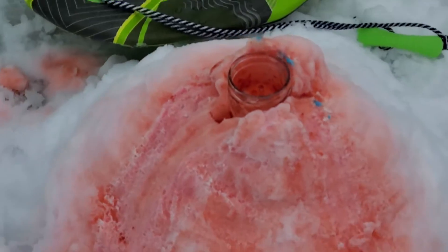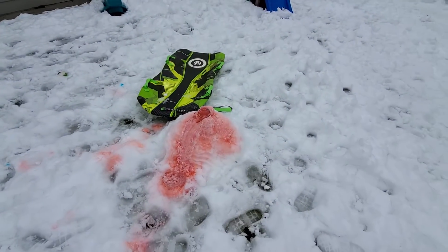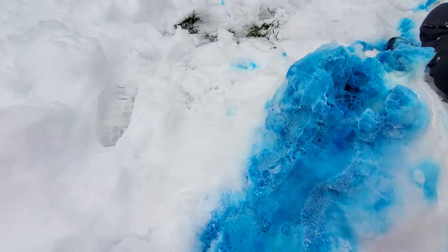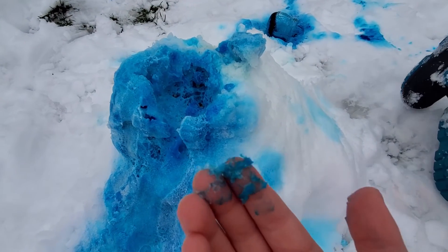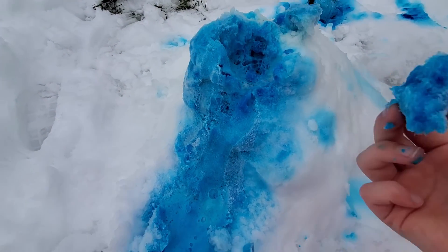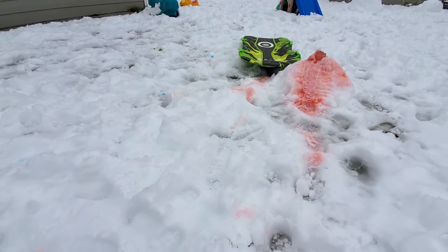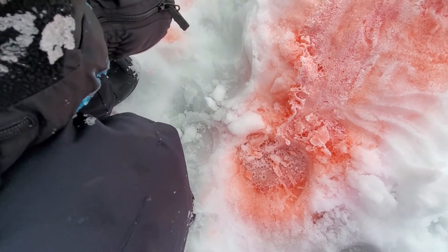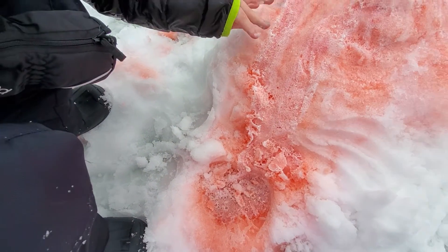The next one we have a video for, so go check it out. We put some blue in it, and this one worked out really well. It's kind of pink. Look at that — you got blue snow. This one is probably my favorite. The blue one's pretty, but the red is my favorite. I don't know why — it just looks kind of pink.